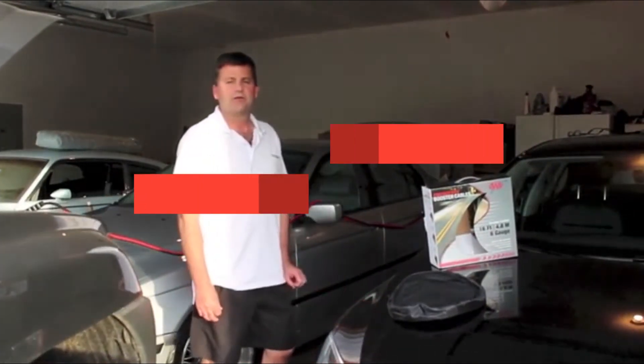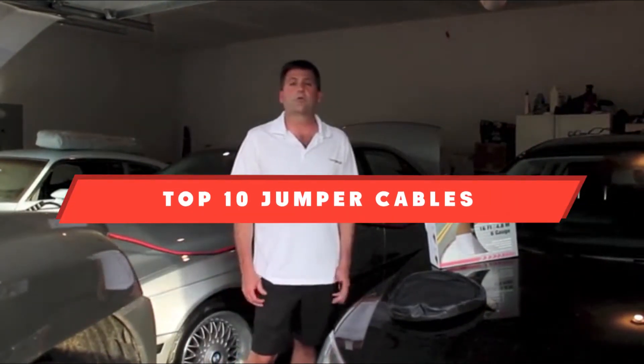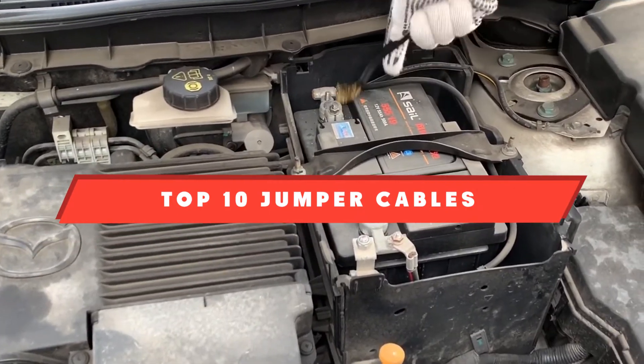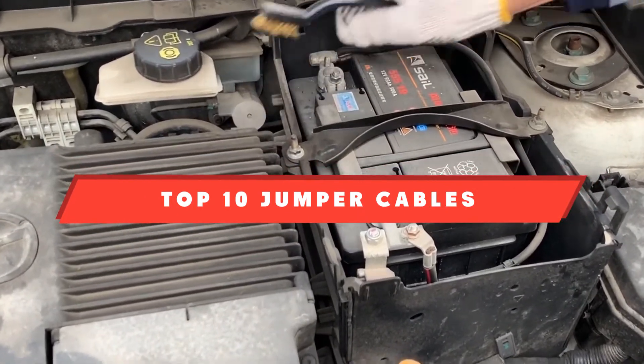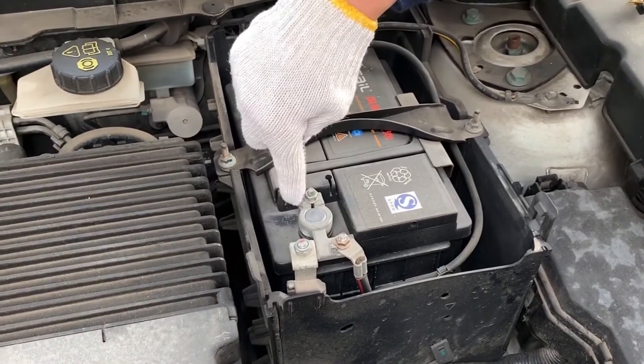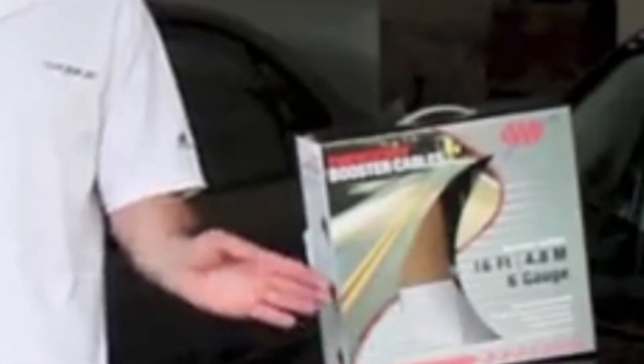If you're looking for the best jumper cables, here's a list you must see. We made this list based on our personal preference and sorted it based on their features, prices, quality, durability, and reputation of the manufacturers and customer feedback. We've included options for every type of customer, so let's get started.